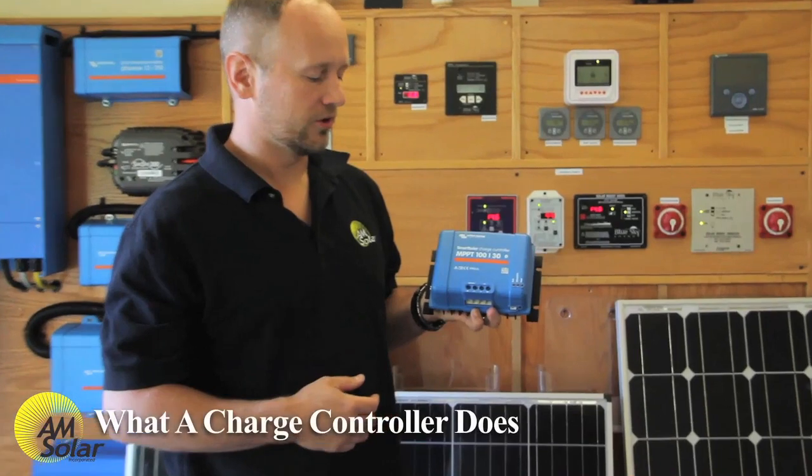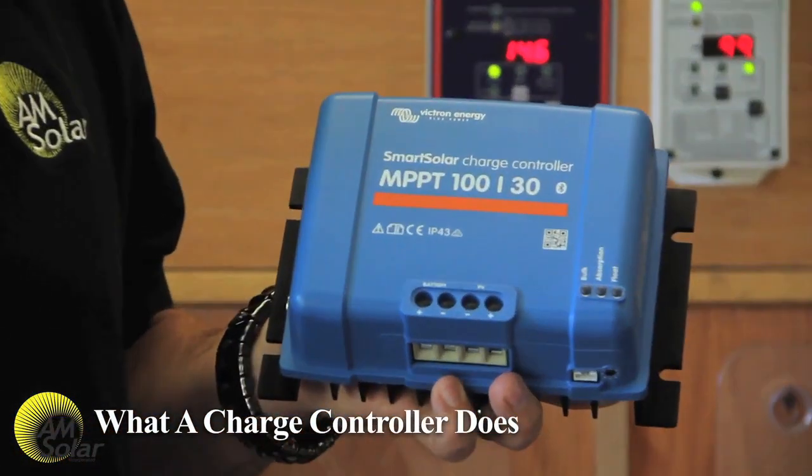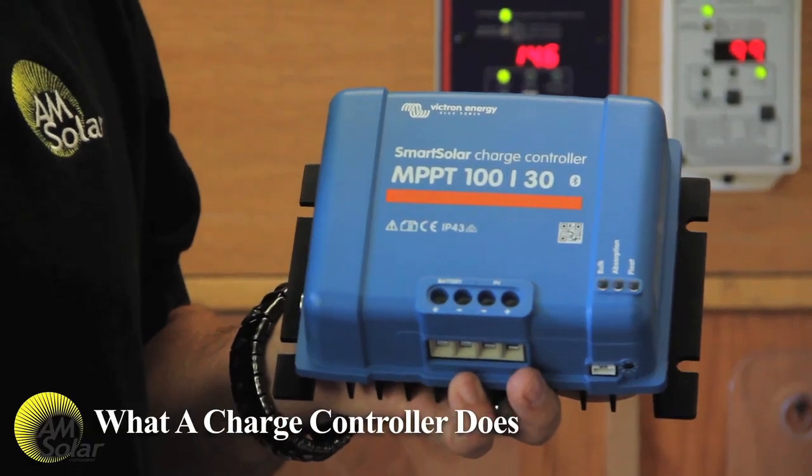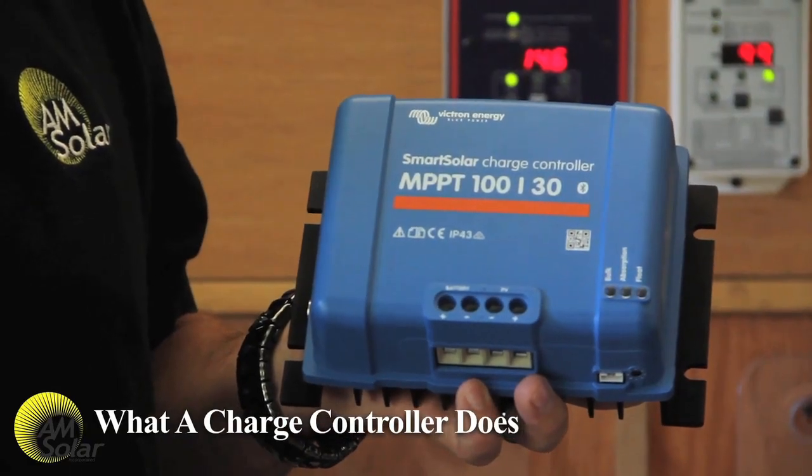Hi, I'm Garrett from AM Solar, and today we're going to be talking about solar charge controllers. The main function of the solar charge controller is to reformat the power coming from the solar array and feed it out to a battery bank in a way that safely charges the battery without overcharging it.